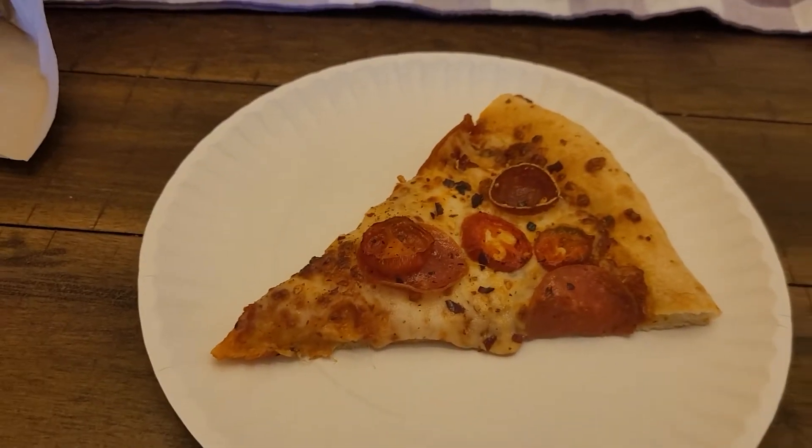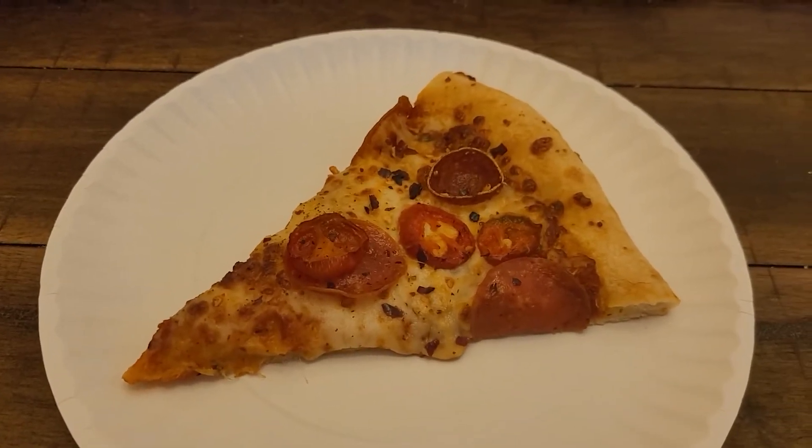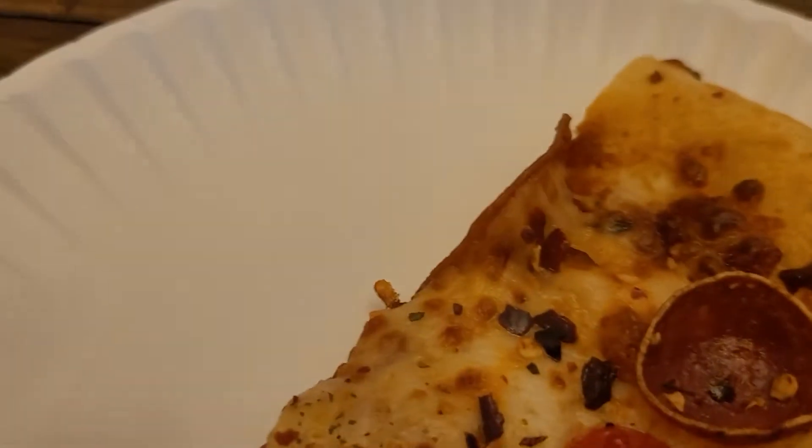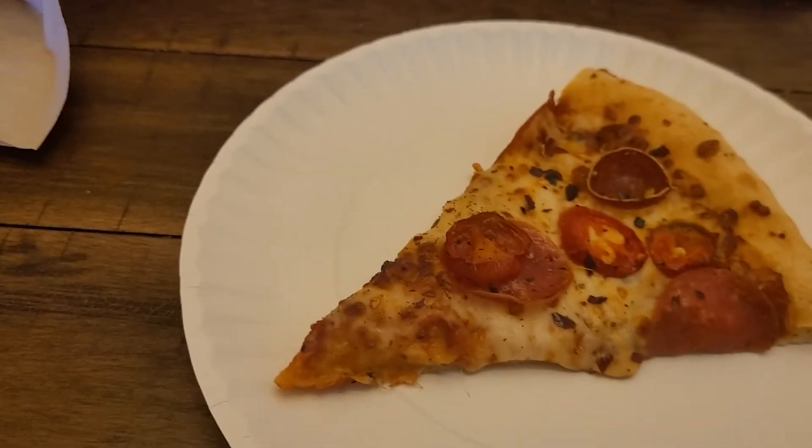This is what that pizza looks like. I got the double pepperoni style, so I got double pepperoni, the nice peppers right there, the fiery flakes, and the spicy. Let's see if this is all it's kicked up to be, shall we? We got our pizza right here, we're gonna dive in.